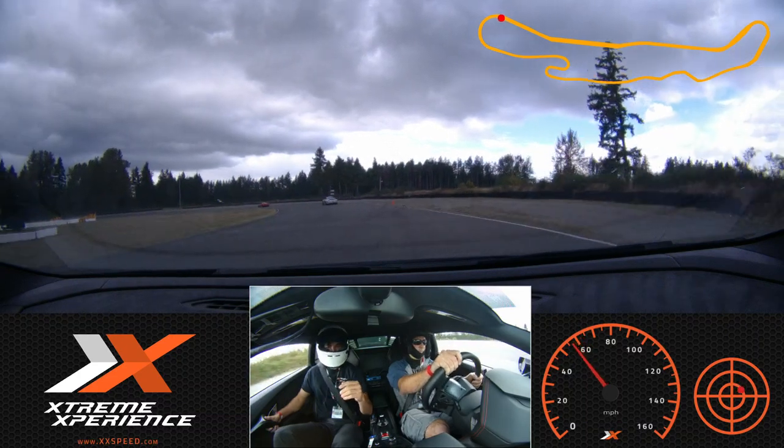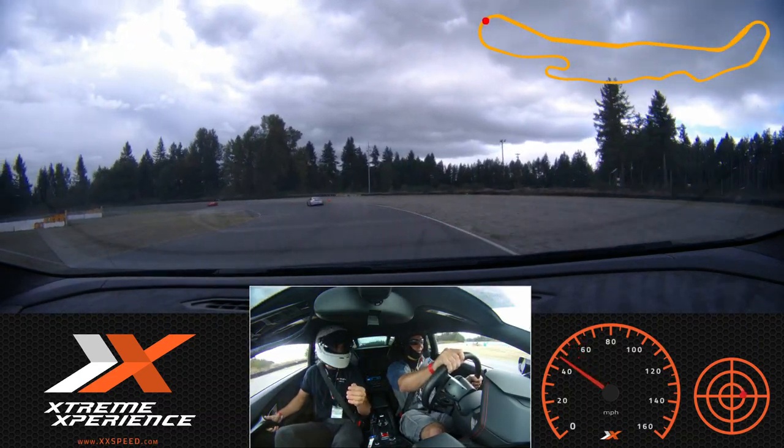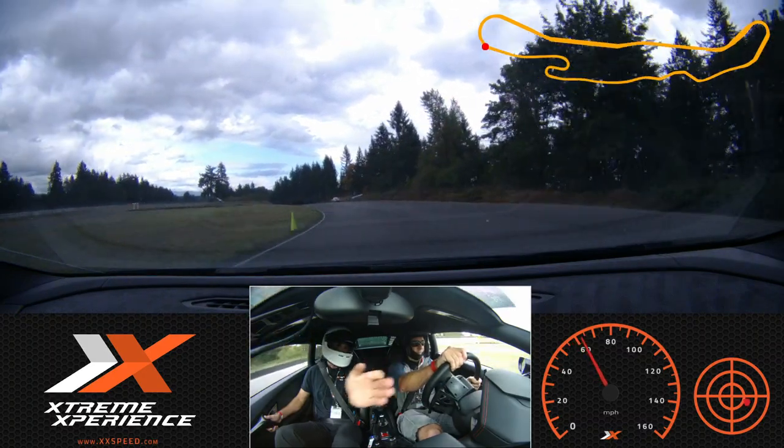Nicely done. How does that feel? Good. We're doing almost 140 right there. Looks like they're gonna give us a point-by.